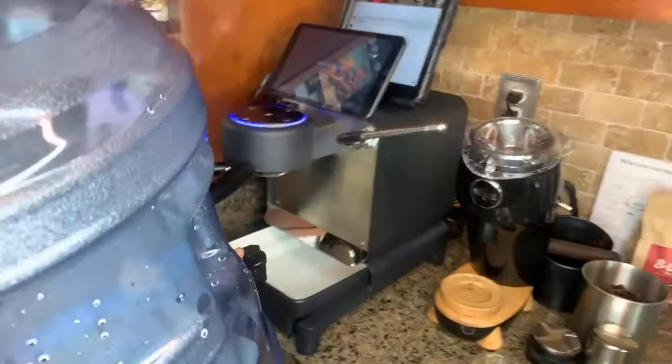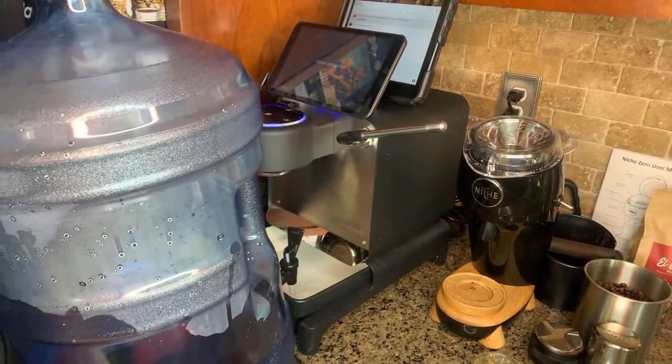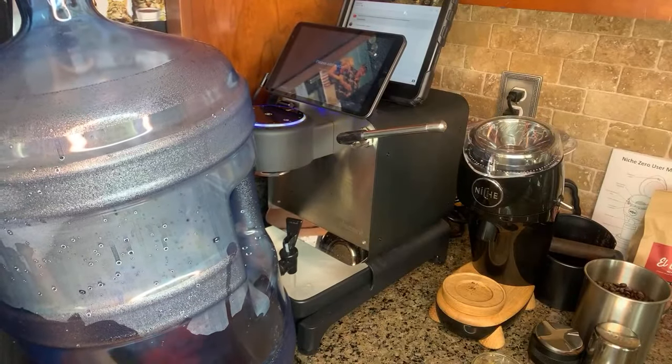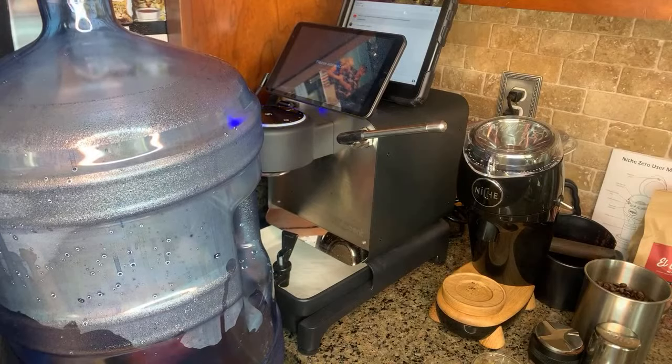Normally my espresso is either over or under extracted; this is a lot closer to being in the middle. The cool part about this machine is we can see our graphs. I'm spilling water everywhere — this is how you refill it. It's like a porcelain tank. I don't really like this tank; it's kind of heavy and it's kind of fragile.